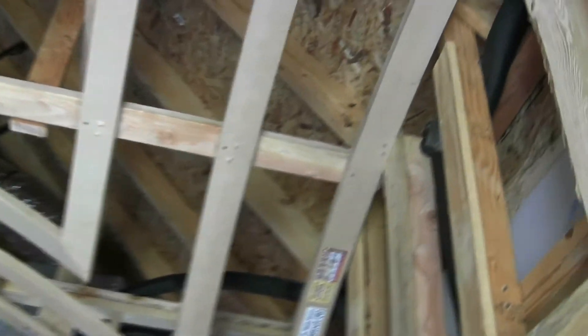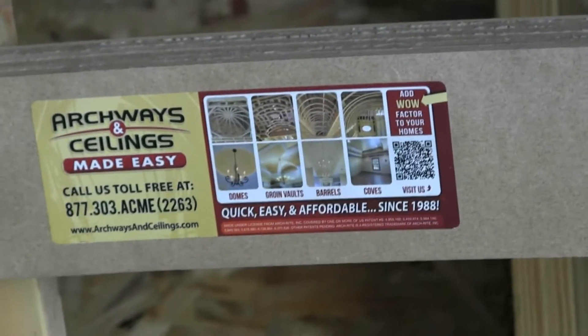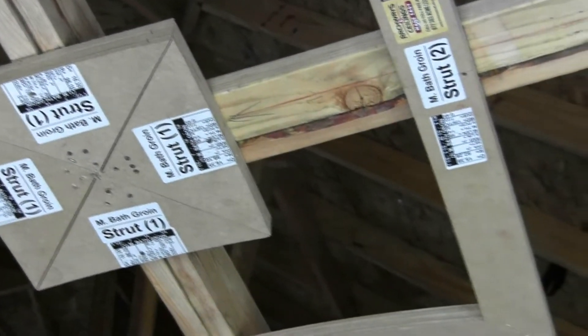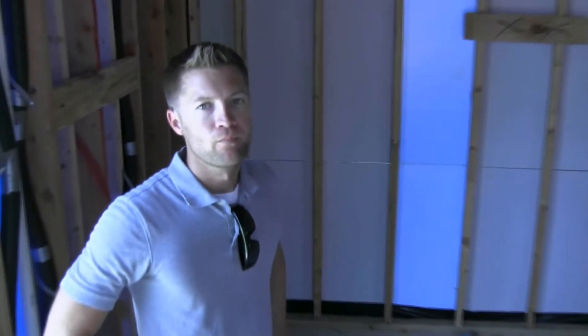Let me zoom in — here's the company that makes them, called Archways and Ceilings. They're one of our preferred vendors because of the excellent work they do with this type of product. There's no guesswork — everything's labeled, everything's numbered, goes together like a puzzle. I can actually see that the center is labeled: strut number one, strut number two, strut number three — master bath groin vault. They're making your job and your framer's job easier while turning out a high quality product.